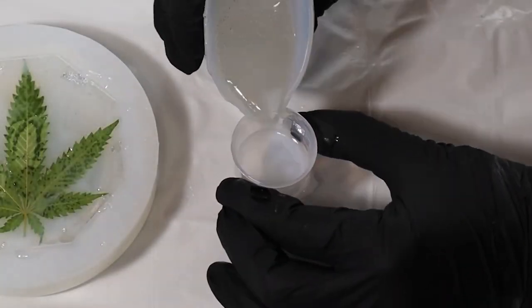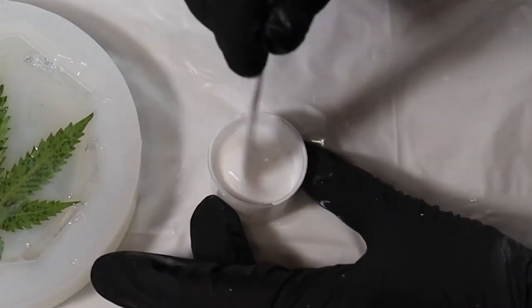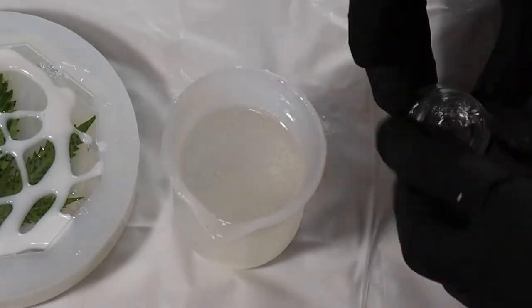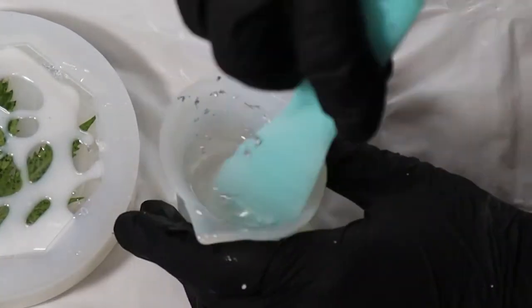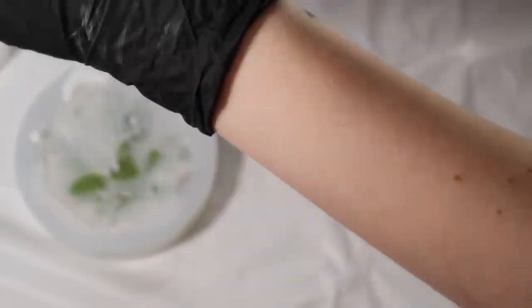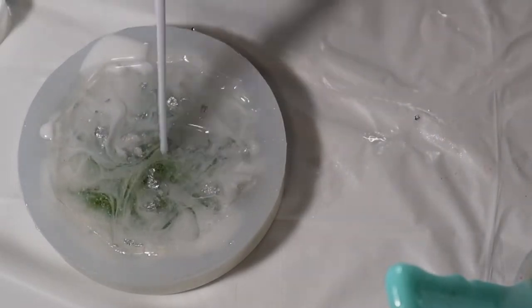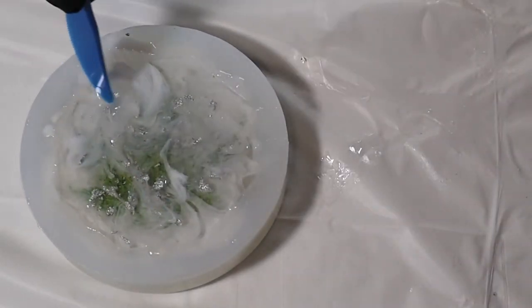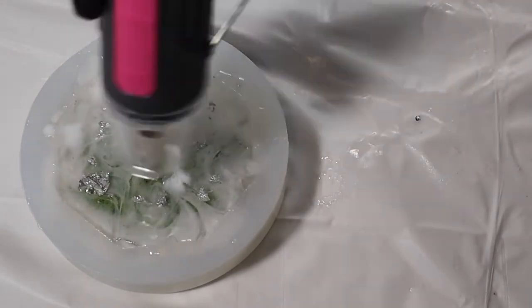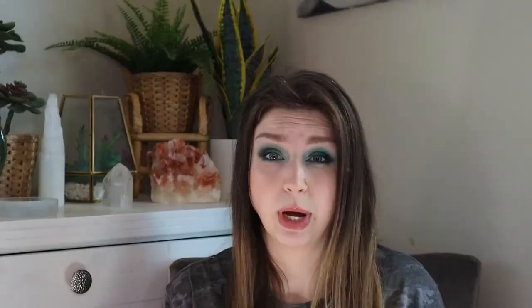I poured some resin in a small cup, added white alcohol ink, mixed that up, and poured it randomly over the mold. Then I added the rest of my silver foil flakes to the clear resin, mixed that up, and poured it until it covered the hole completely. I used a plastic butter knife to go in and mix the white and clear a little to make it smoky, and also broke up the chunks of silver foil. I went over it again with the heat gun to get rid of bubbles, then added the last couple drops of wine over the mold and waited another 24 hours.